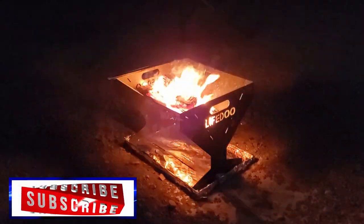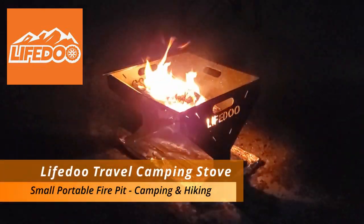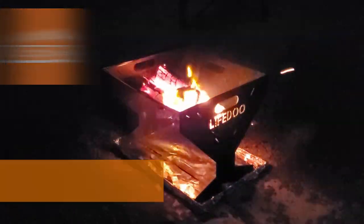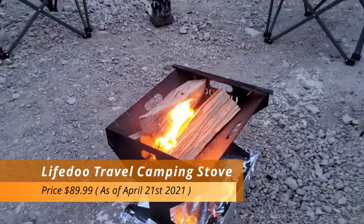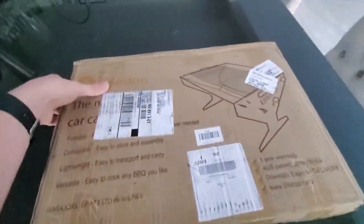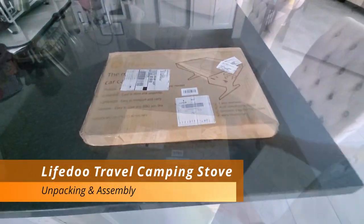Hi everyone, it's the season for the great outdoors and today your friends at the Ultimate Tech Hub are going to take a look at a portable fire pit from a company called Life Do. This small compact portable fire pit is designed for camping, hiking, picnics, or even the park. We're gonna unbox, assemble, and then test this fire pit, setting it up in our backyard to simulate camping.